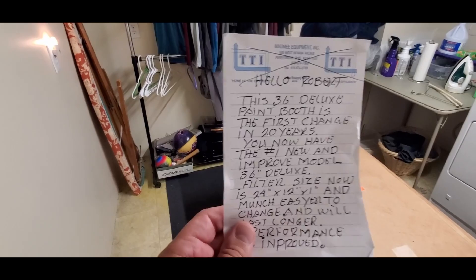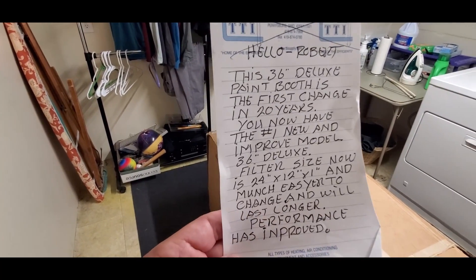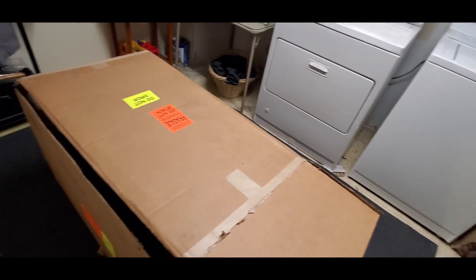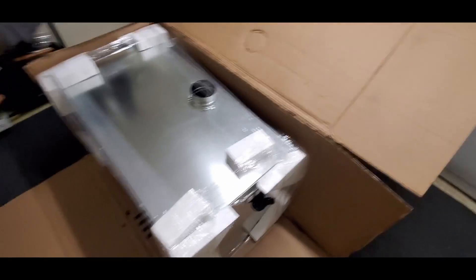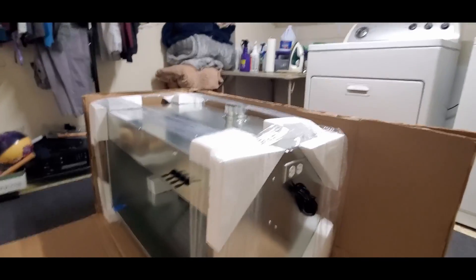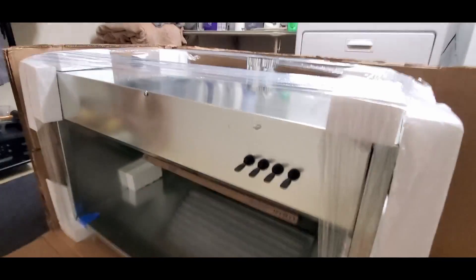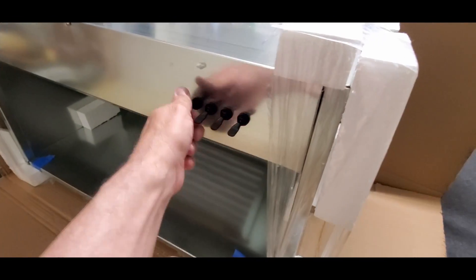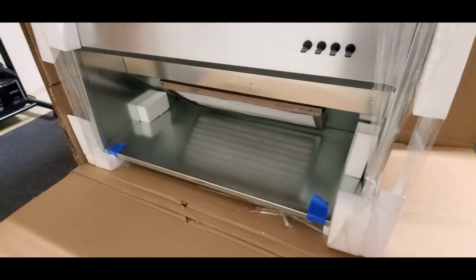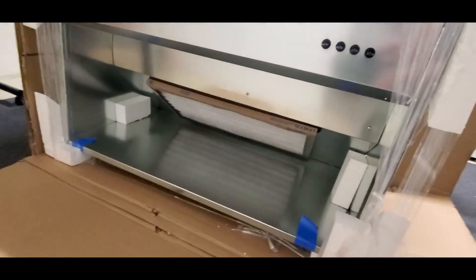This is the 36-inch deluxe paint booth — the first change in 20 years. You now have the number one new and improved model: the 36-inch deluxe. The filter size is now 24 by 12 by 1 — it's much easier to change, will last longer, and performance has improved. I cut it open — and that's how it shows up. It's got plugs built into the side — how awesome is that? There's the exhaust out the top and all the toggle switches for different lights and the fan. Look at the size of this — here's my hand and it's literally three feet. There is the filter.